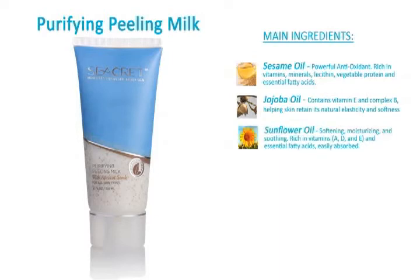Rich in vitamins A, D, and E and essential fatty acids, easily absorbed. Grapeseed oil, an antioxidant known for strengthening the skin tissue and stimulating cell regeneration.